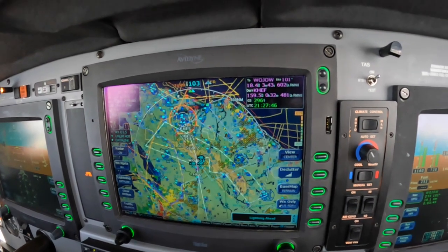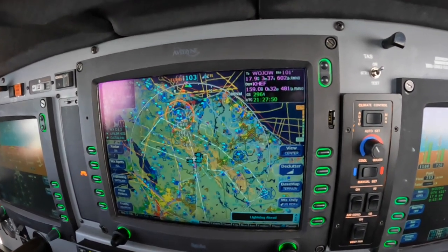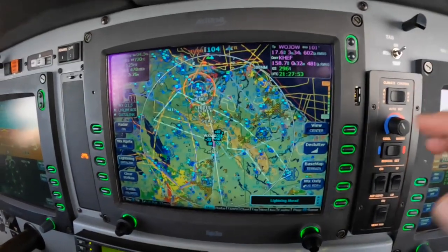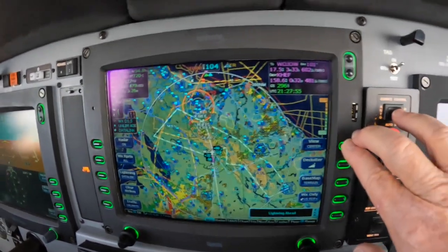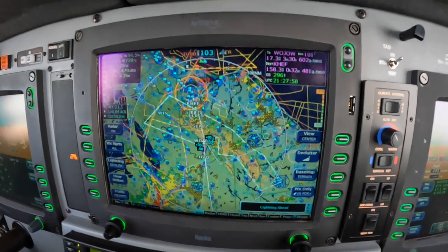What we're looking at here is the ground view with a centered view, and I like that Avidyne gives us this capability. We can see traffic and weather behind us or in front of us.